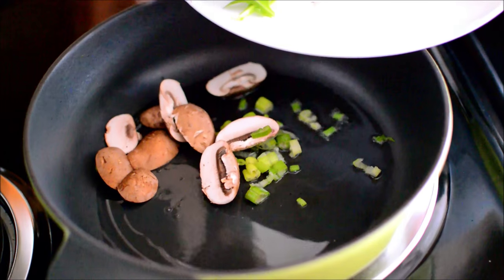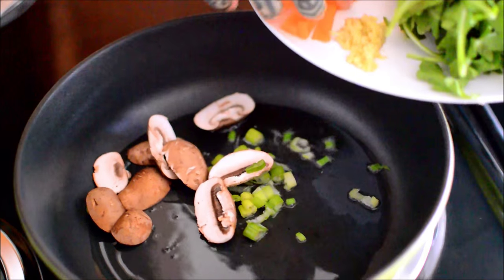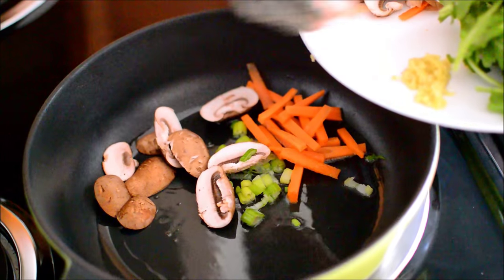Ginger. Carrots. And then some of the ginger — we'll save the rest for the broth.